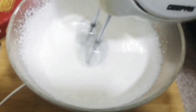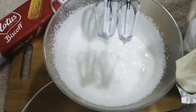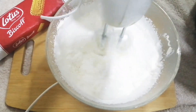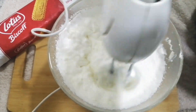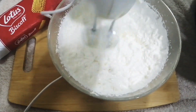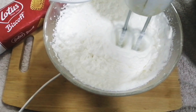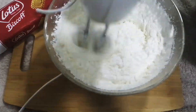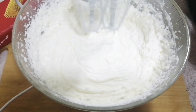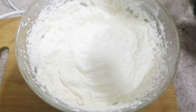Now I put in the cream cheese. Then I mix it in with the whipped cream. The cream is ready.